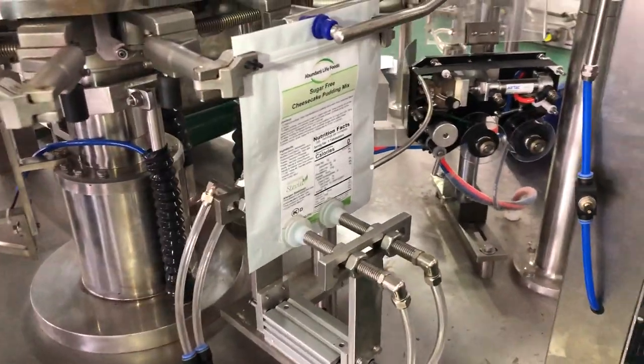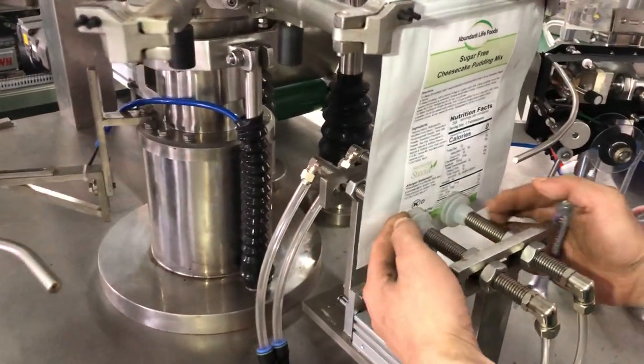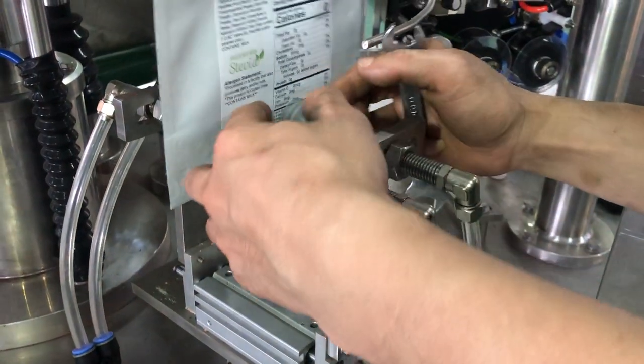We should adjust the bag for the bottle opener. The distance between the bags is this way.